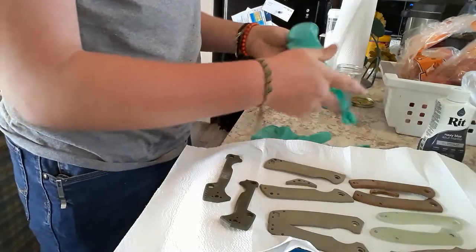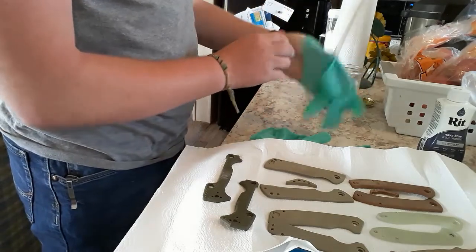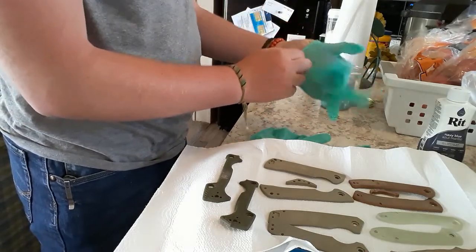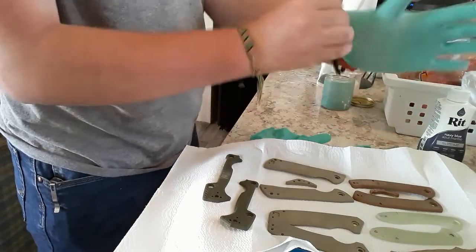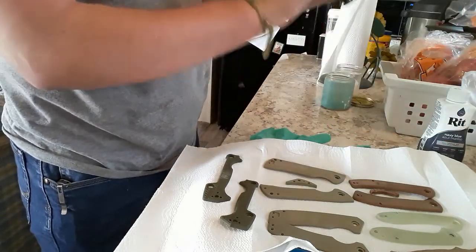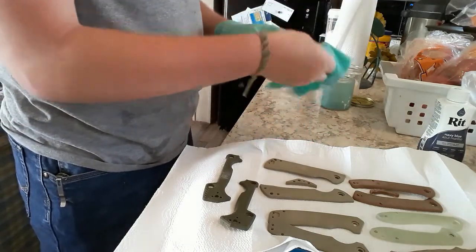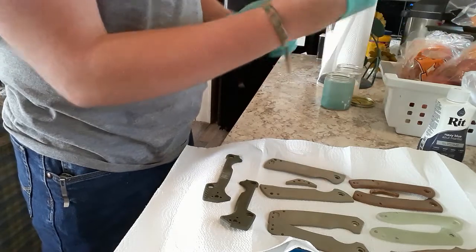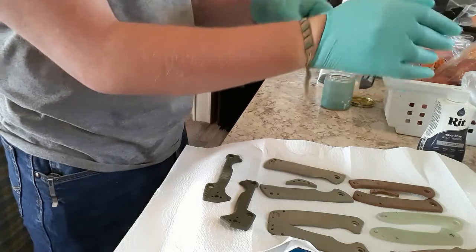Once you have your knife disassembled, now is a good time to put on your rubber gloves. This is to keep the dye off of you, but it's also to prevent you from getting fingerprints on your knife scales. Also, the shirt I'm wearing is a shirt that I don't really care about — baggy and old. Wear clothes you don't care about; you'll probably get dye on them. Just a helpful tip.